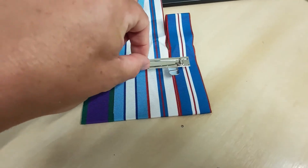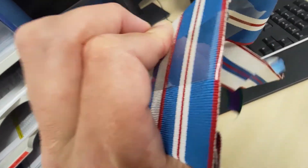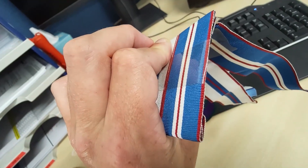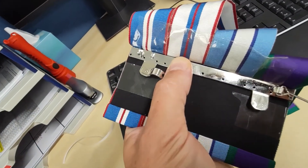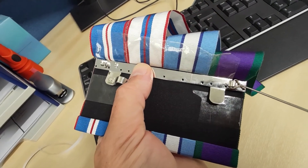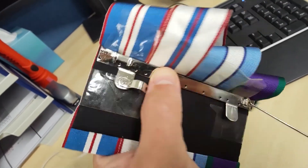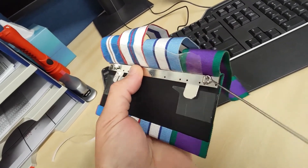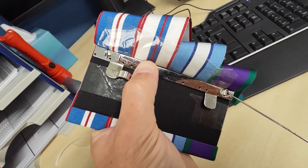You can see where I've taped the ribbons down to the board with my finger, and I've put a bit of tape across the four ribbons to keep them steady. As I fed them through the slot they're a little bit bunched up at the edges as they should be, and all I'm simply going to do now is stitch this brooch bar into place.